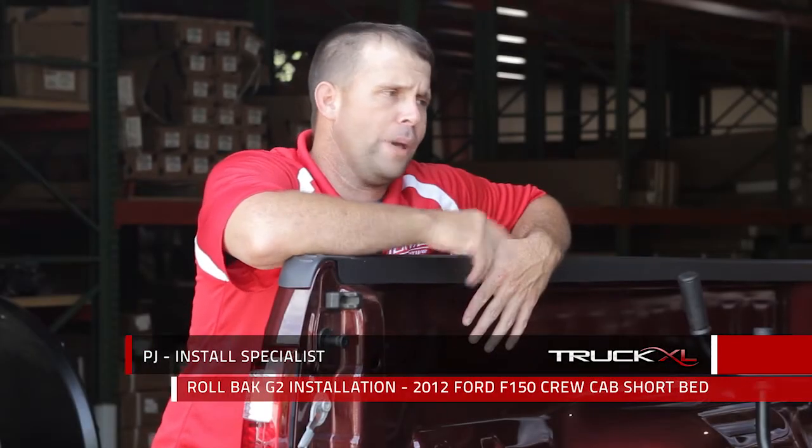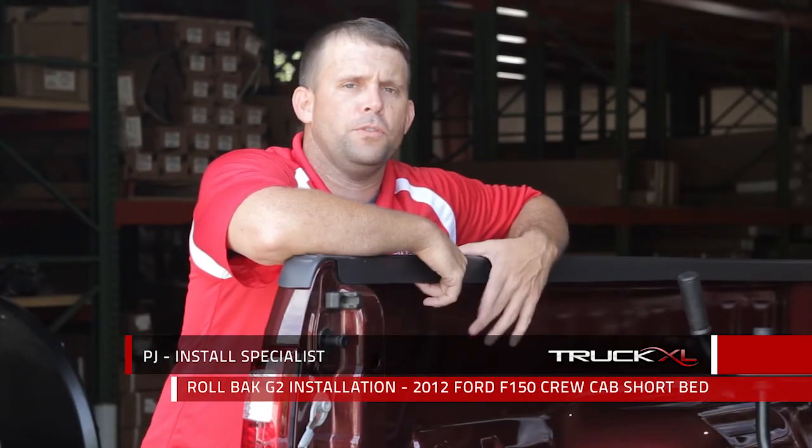Hi, my name is PJ, and today we're going to be installing a Rollback G2 on this 2012 F-250 Crew Cab Short Bed.